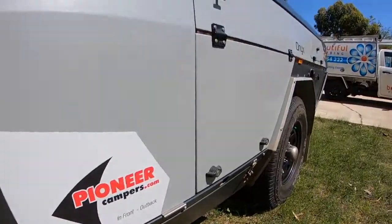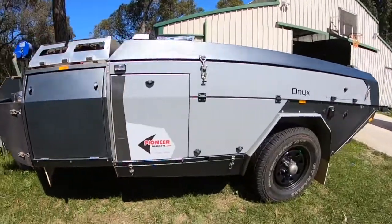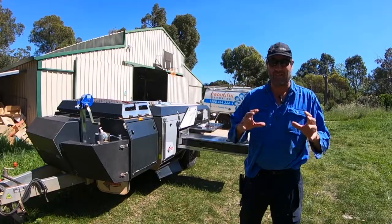Got another one of these Pioneer Campers — this one's the Onyx again, it's a grey one this time, slightly different kitchen. We're doing a couple of modifications to get rid of some of the pain points.